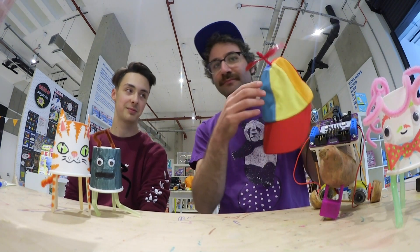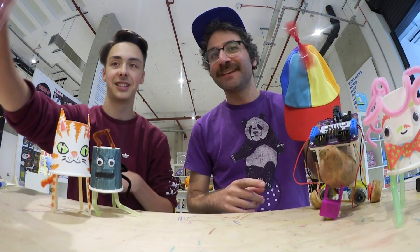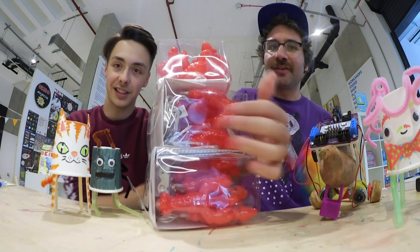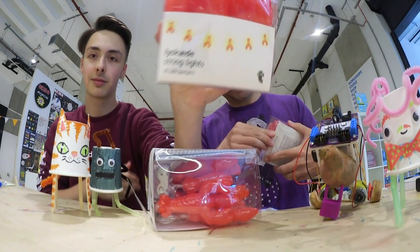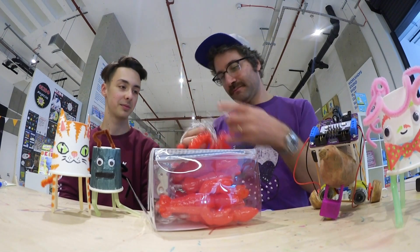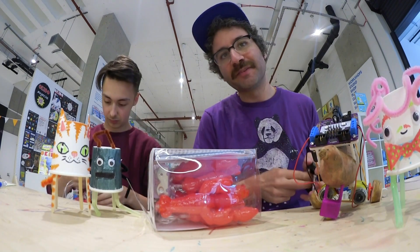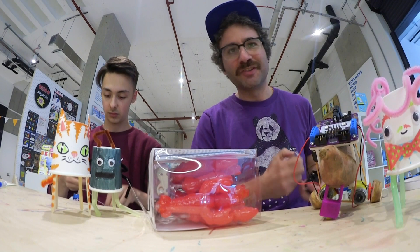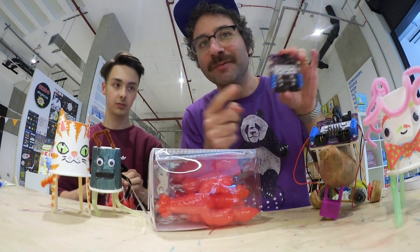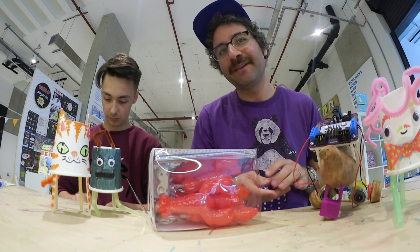I've been wanting to do a wearable project for a while so we've got some stuff. We got this helicopter hat. I think you can see where we might be going with this, and we got three boxes of lobster lights. The cool thing about the lobster lights is they're battery powered, which means we should be able to drive them off of the motor ports on the Smarty Robot board and then obviously program the lighting sequence — but also make them responsive to the AI, which I think will be quite interesting.